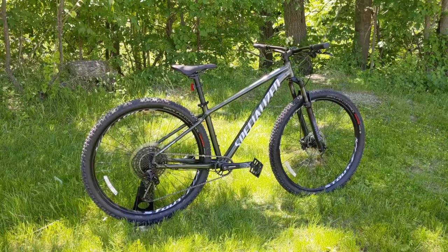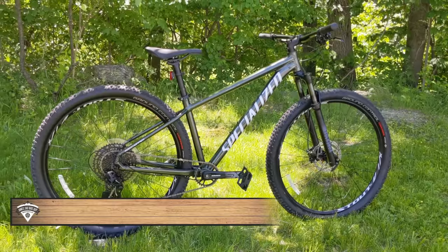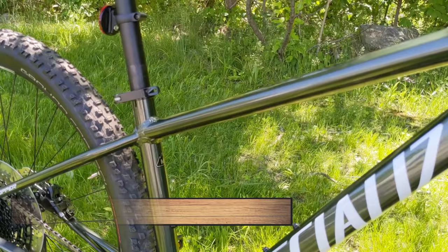It comes in both 27.5 and 29er wheels. From extra small to medium, the bike runs 27.5-inch wheels, and up to extra extra large, it'll run 29ers. The version we're checking out here is a medium, but it's set up with the 29-inch wheels.